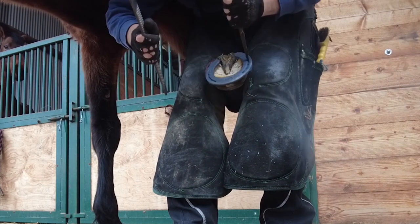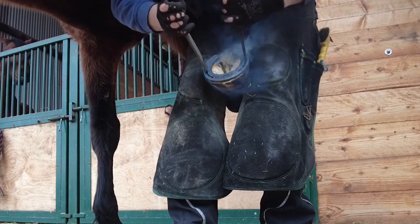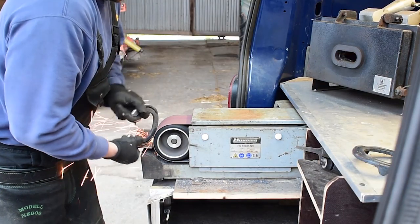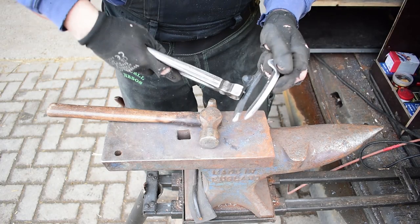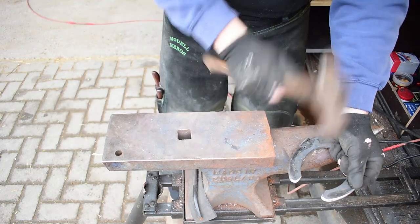This burning process is absolutely fine — the horse does not feel this. Next is an important part: applying some pins, which are a bit like football studs on boots. These pins help the horse have some grip on the concrete.